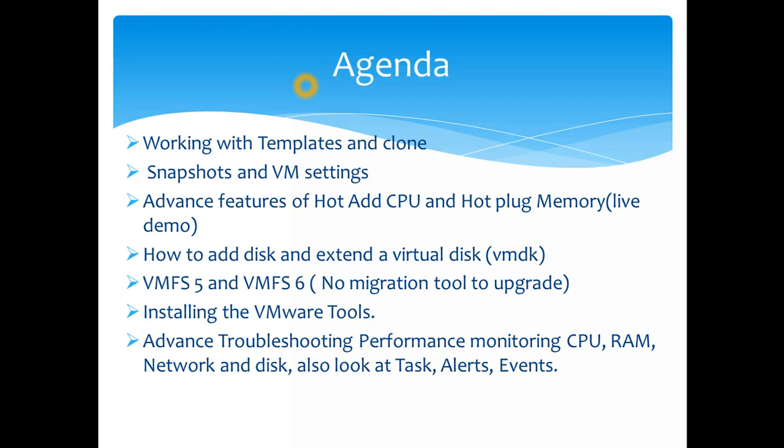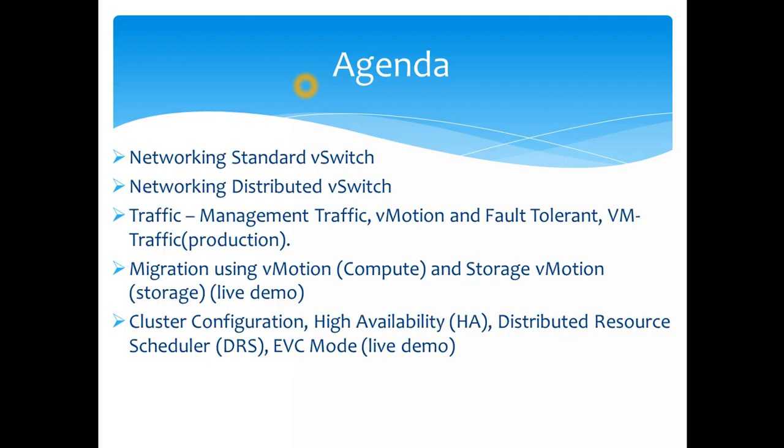We'll go through the installation of VMware Tools, which gives a lot of performance improvement on the VM — it's always recommended to run up-to-date tools. After that, we'll cover advanced troubleshooting, then dive into monitoring of CPU, memory, network, and disk, including tabs like alerts and events to check latencies and similar metrics.